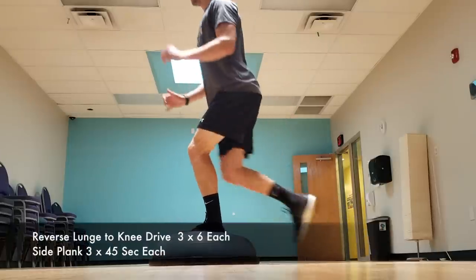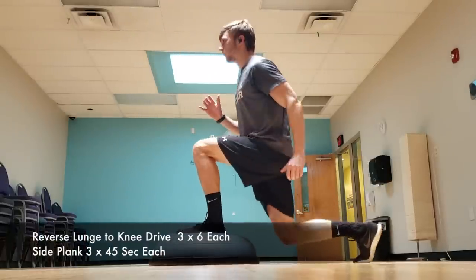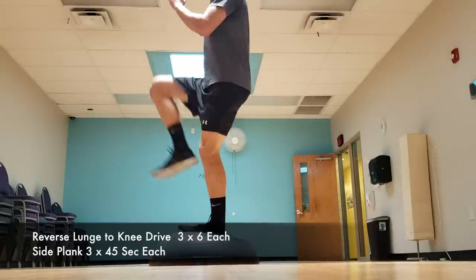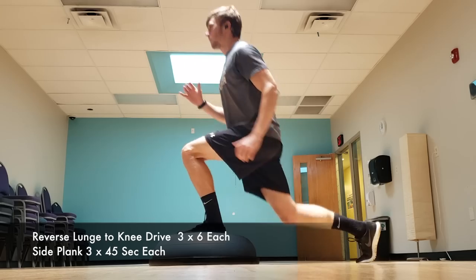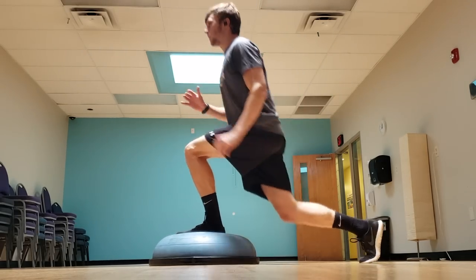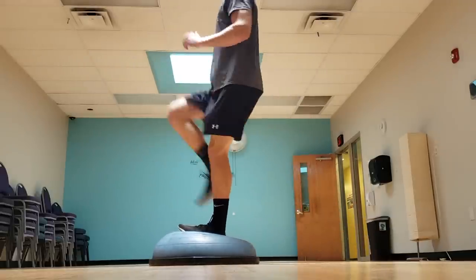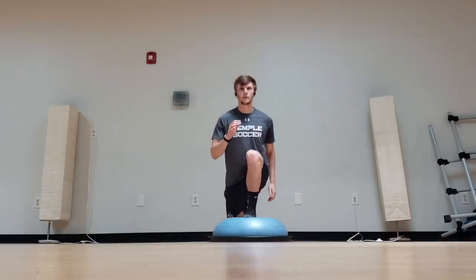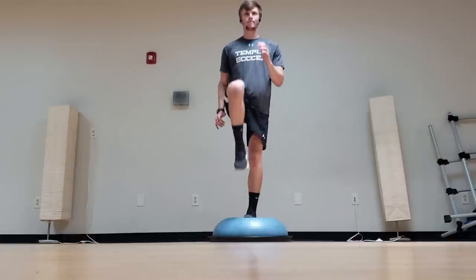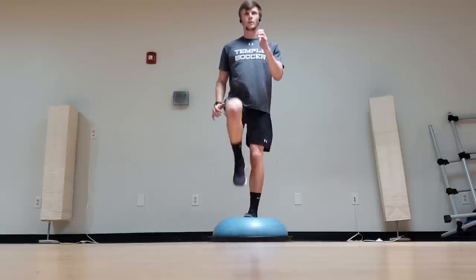This first exercise I did is a reverse lunge to knee drive. And as you can see, I threw the BOSU ball in there just to make it more difficult for myself. Especially with the BOSU ball, this exercise is extremely difficult. So if you're just starting out or haven't done this exercise before, just do it on the ground — no need to make it any more difficult than it already is. My front foot stays on the ball the entire time, and that's really the side we're working on for stability. Going from that lunge up to the knee drive and back down continuously is very difficult. I did six reps on each leg.